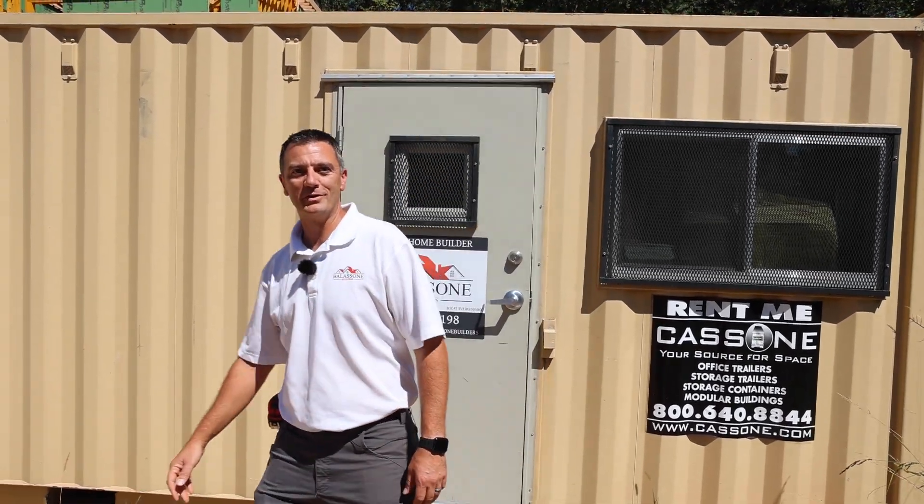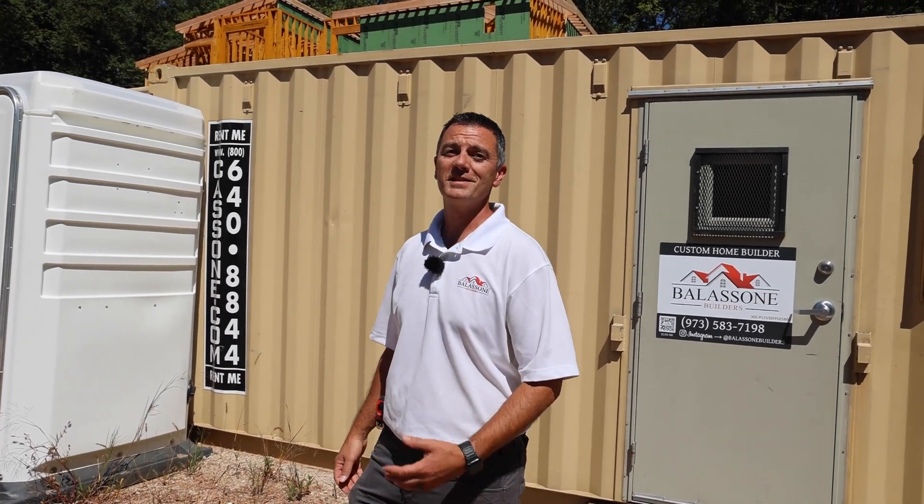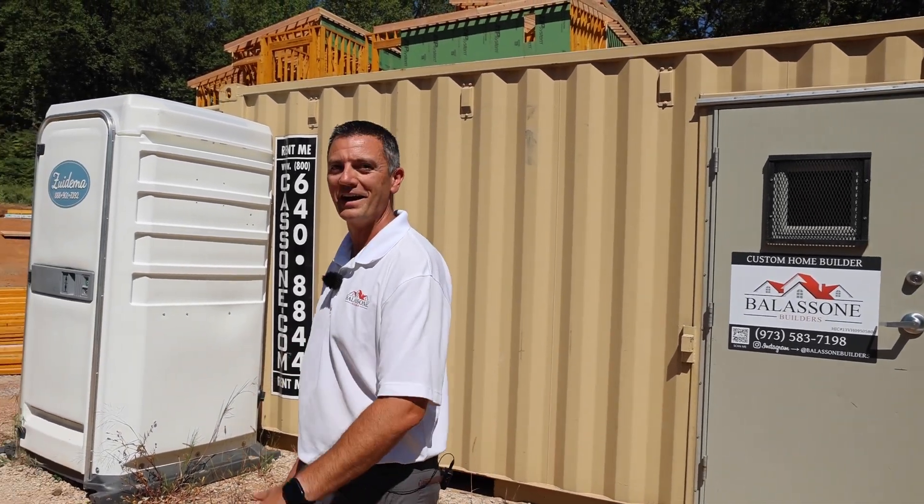Hey guys, Steve Ballison with Ballison Builders coming to you from our custom home build here in Warren, New Jersey. A lot has happened over the last couple of months — come check it out.